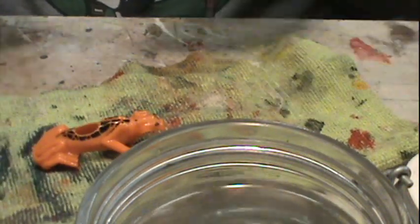Let it dry, then I hit it with my primer. I used the gray primer because it closely resembled the color of the paint I was going to paint it with, so I thought any little mist spots would blend in a little easier.